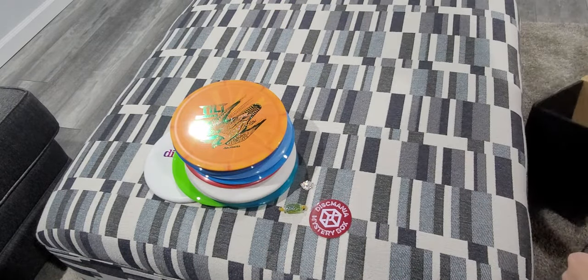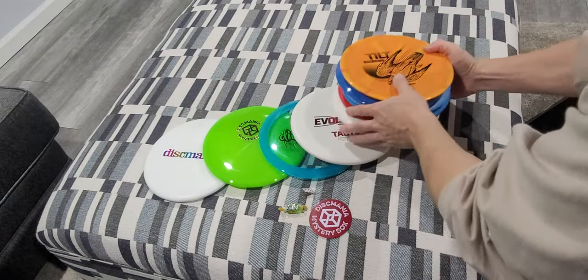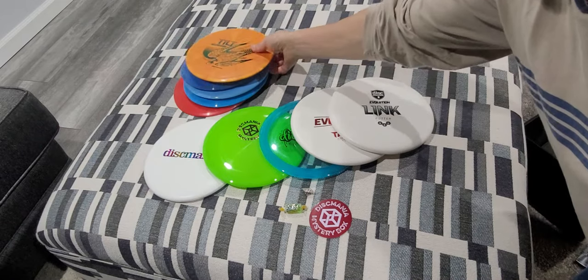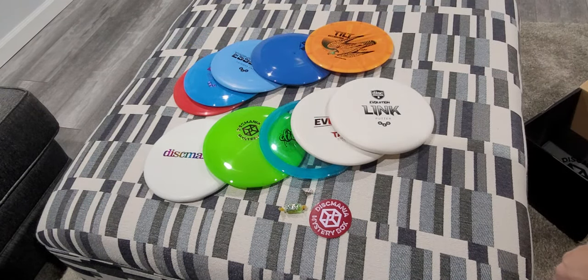That's it for what's in the box. On the total, looks like five discs. Just know you can fit at least 12 to 13 discs in the box. Thank you for watching. Till next time.